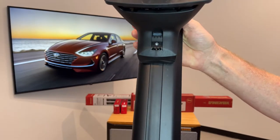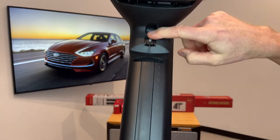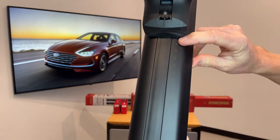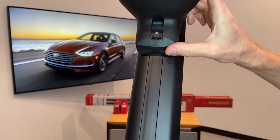On the underside of the bar is another track, and that track is where the tower is attached. Alongside that track are measurement numbers which correspond to numbers shown in the instruction sheet for the vehicle to guide you in the correct positioning of the tower on the bar.